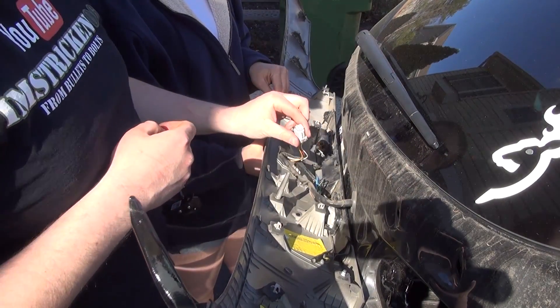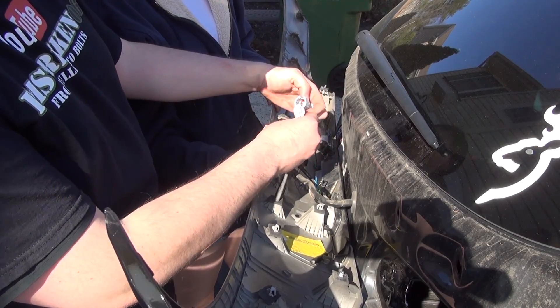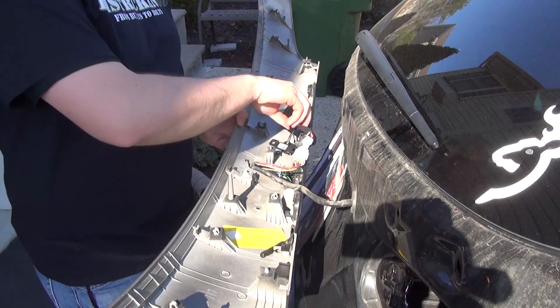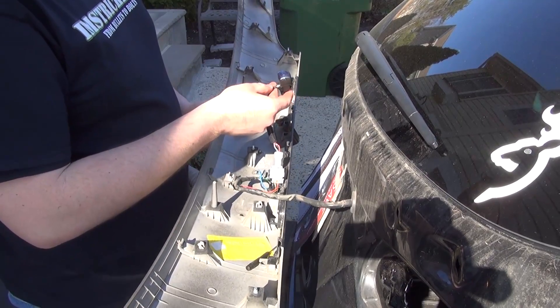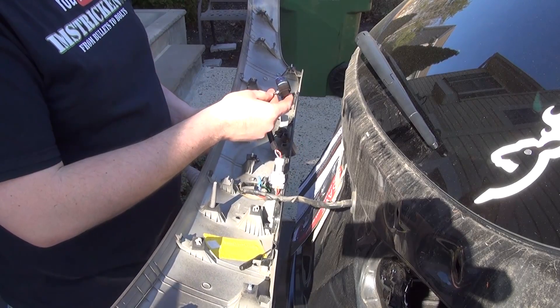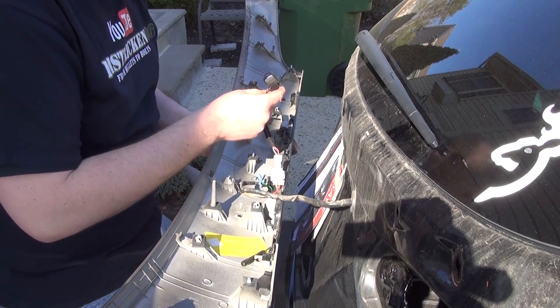It plugs into that. So what I'm going to do is plug this in and have my lovely assistant go over there and throw the car in reverse to see if that does anything. It works! So here's the problem.